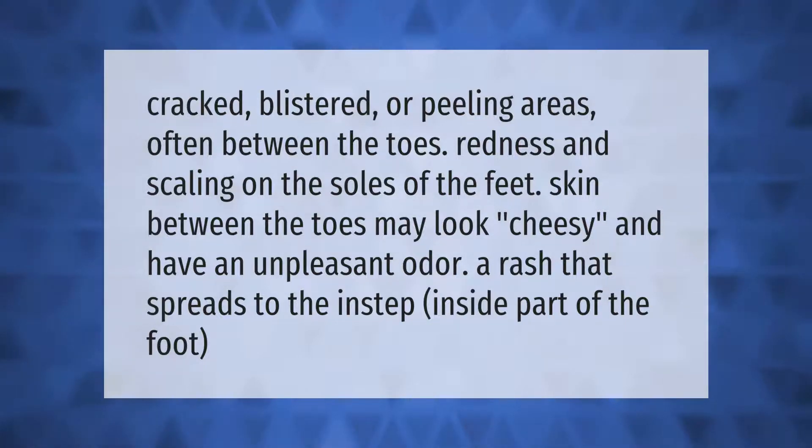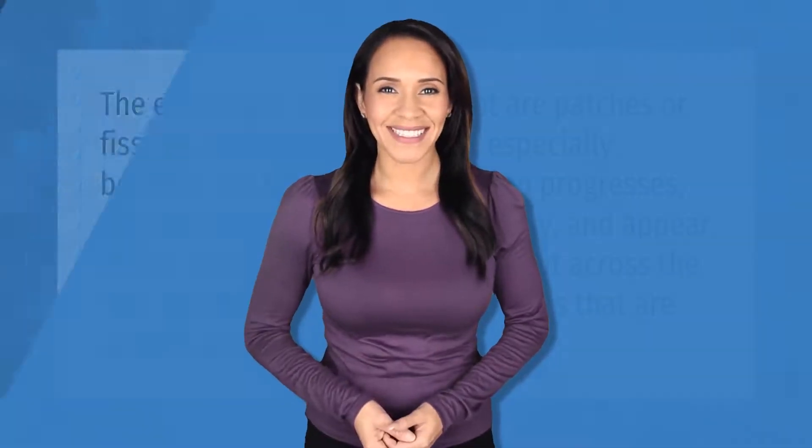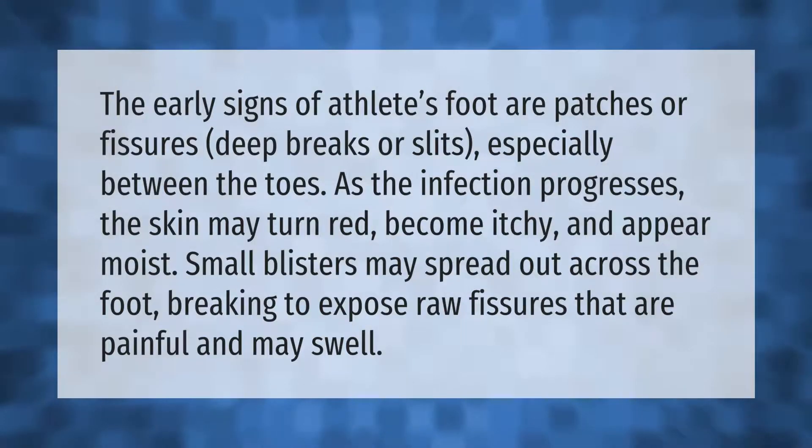The early signs of athlete's foot are patches or fissures — deep breaks or slits — especially between the toes. As the infection progresses, the skin may turn red, become itchy, and appear moist. Small blisters may spread out across the foot, breaking to expose raw fissures that are painful and may swell.